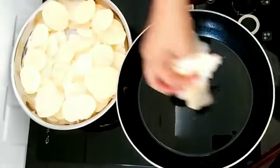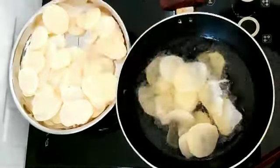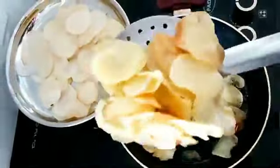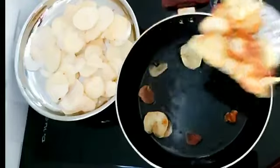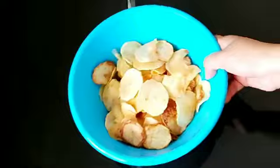The chips are ready to cook. I'm excited to cook this. I'll cook a little bit more.